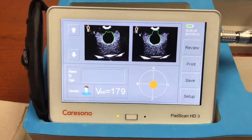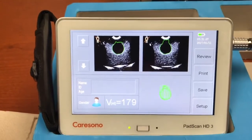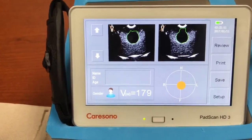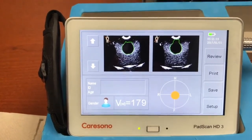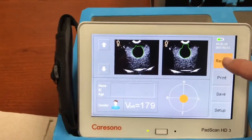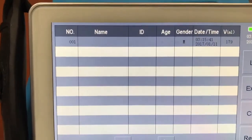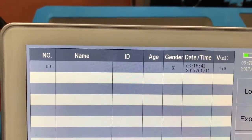You can also see post-test that you have the ability to change between graphical representations of the bladder, both in a 3D mode or just a basic orange circle that shows accuracy. We should also show you the review section, which is the internal memory of the machine. This is a brand new unit so we just have the one test that we just took.